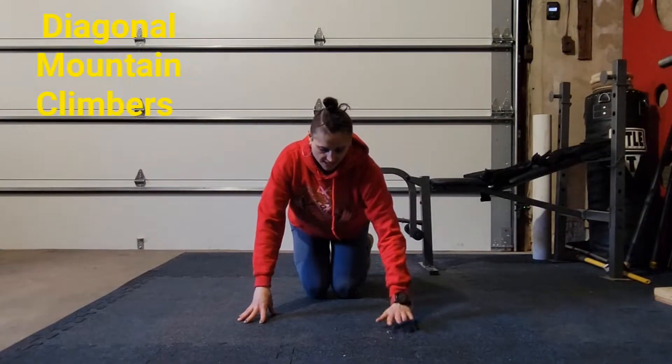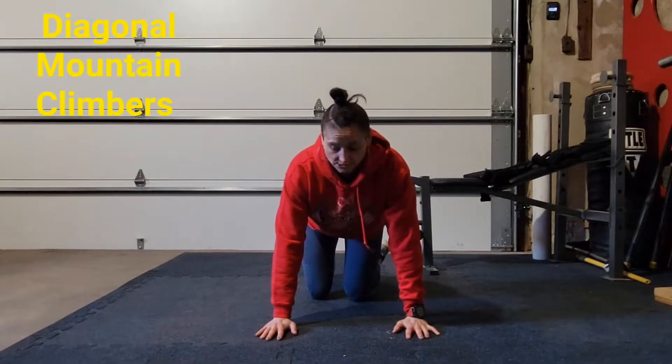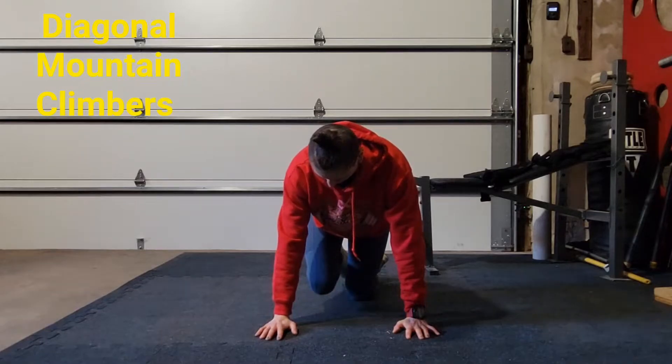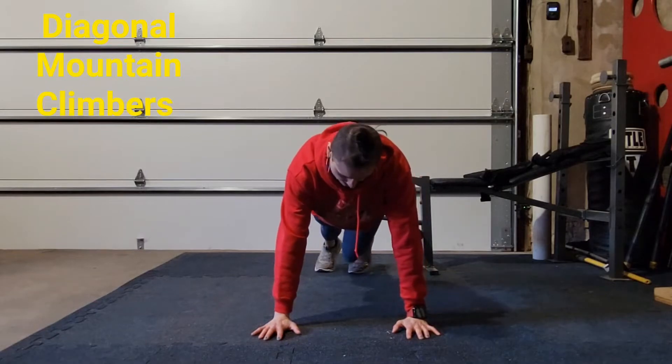Diagonal mountain climbers. You're going to be in a plank position and your legs are coming underneath you just like a regular mountain climber, but instead of going right directly underneath you, it's coming to the opposite knee. So I'm in plank position — opposite knee, opposite elbow.